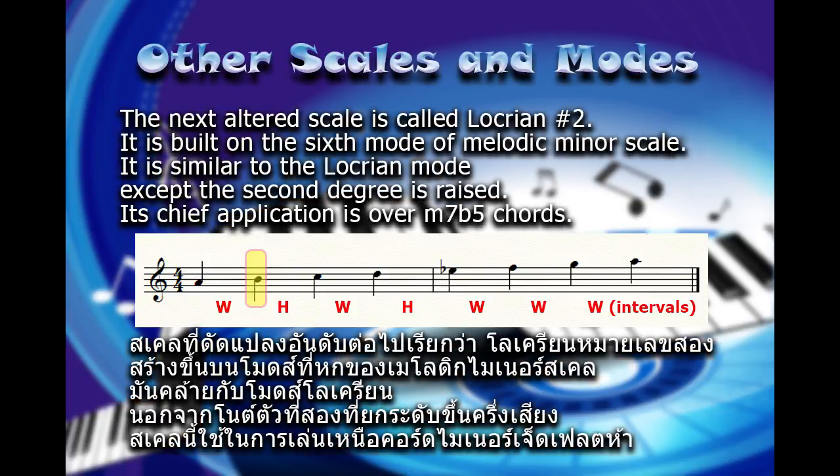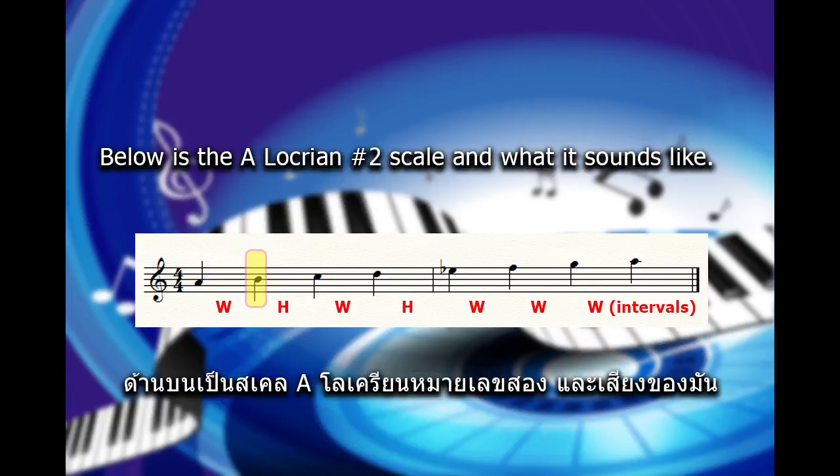The next altered scale is called Locrian No. 2. It is built on the 6th mode of the melodic minor scale. It is similar to the Locrian mode except the 2nd degree is raised. Its chief application is over minor 7b5 chords. Below is the A Locrian No. 2 scale and what it sounds like.